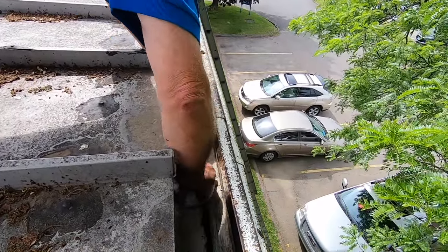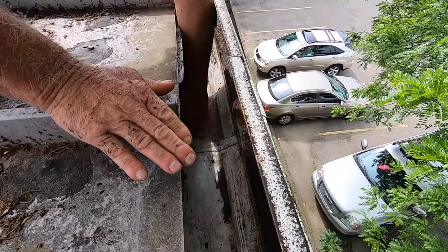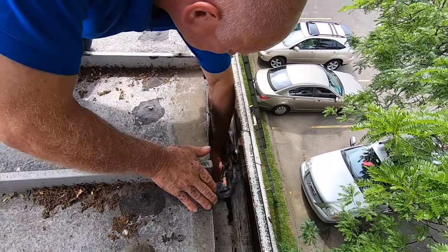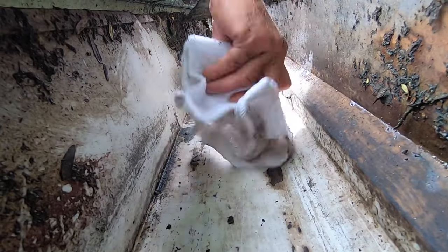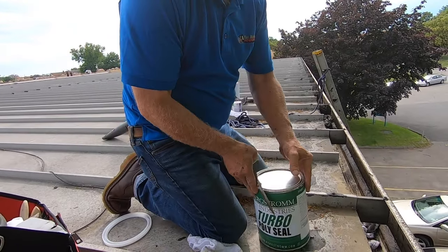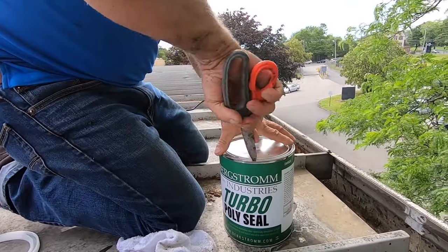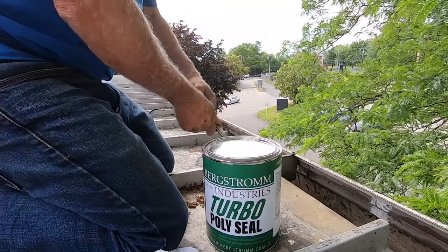Pretty dry now and clean. It's still a little wet, but okay. I'm going to use Turbo Poly Seal — that's what I'm using. I'm going to paint it in there and cover the seam.